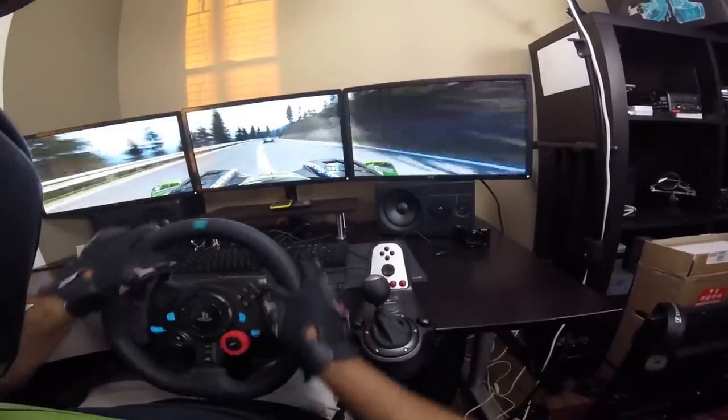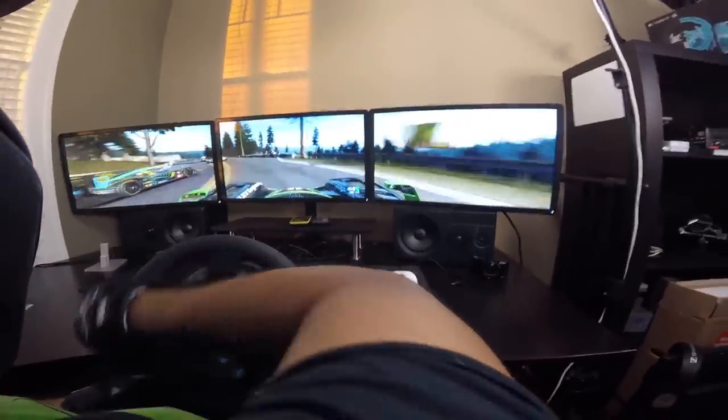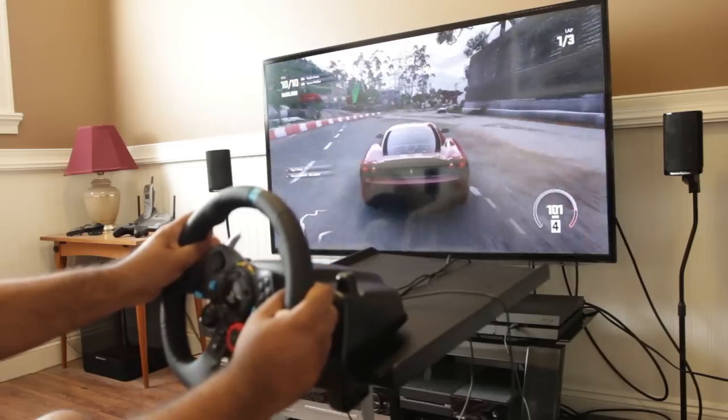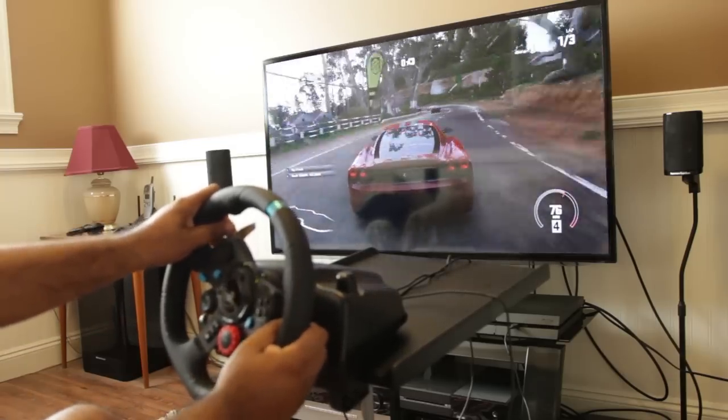In summary, the Logitech G29 Driving Force steering wheel doesn't exhibit a lot of disadvantages. The main concerns are the price point, the shifter not being included, and the limited list of games natively optimized for the G29. On PC, manually mapping controls is easy and not a big deal. Most developers making future racing games will likely support these new Logitech steering wheels, and on PlayStation 4 the G29 is a great, well-integrated solution with growing game support.